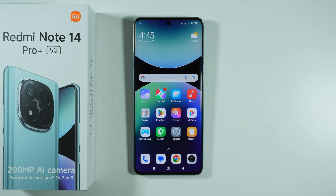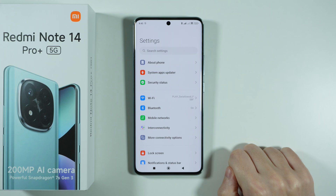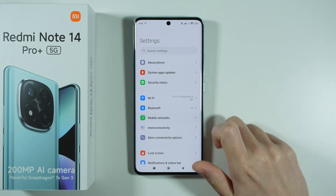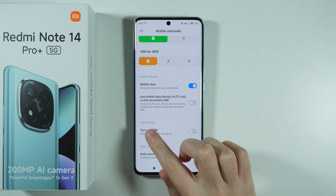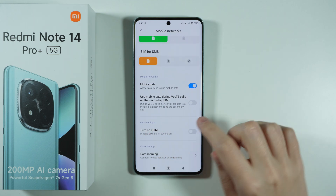To activate eSIM on Redmi Note 14 Pro Plus 5G, first of all, you need to go to the Settings. In the Settings, go to Mobile Networks, and now over here, you should be able to find the Turn on eSIM option in the eSIM settings section.